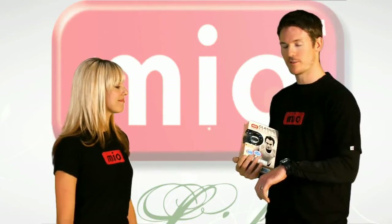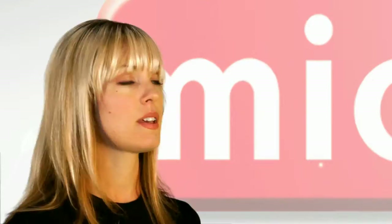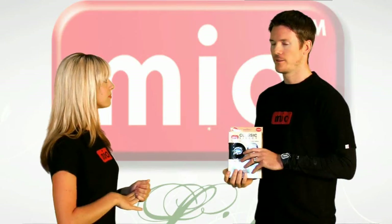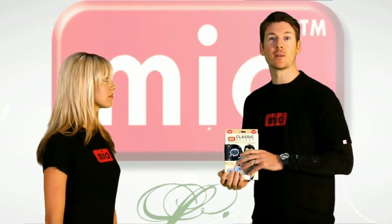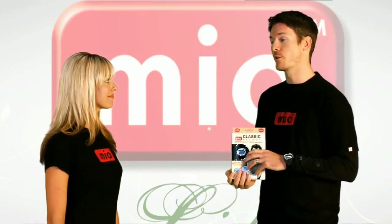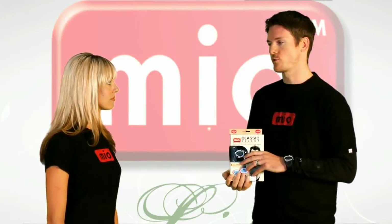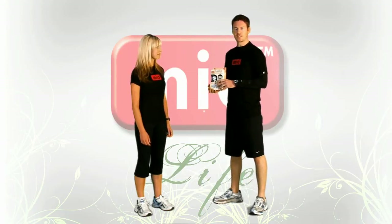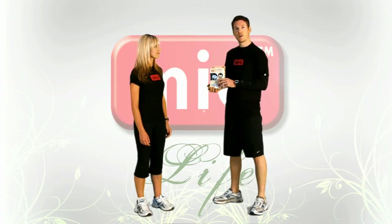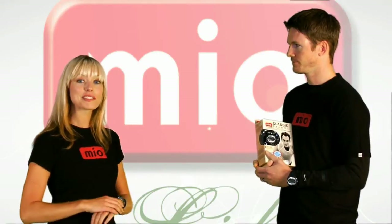Thanks for having me on the show Jen. I'm actually wearing my Classic now and I want to show you how it works. Before we start off, can you tell us a little bit about what this watch is used for? The Mio Classic is a strapless heart rate monitor watch. It's ideal for any fitness enthusiast who wants to maximize their workout with on-demand ECG accurate heart rate without an annoying chest strap. It displays your exertion level on the screen, which is based on your heart rate, your individual details, and the calories burned during your workout.